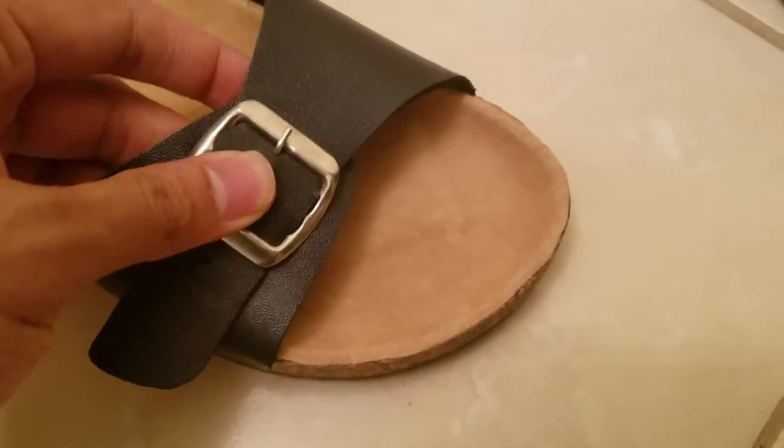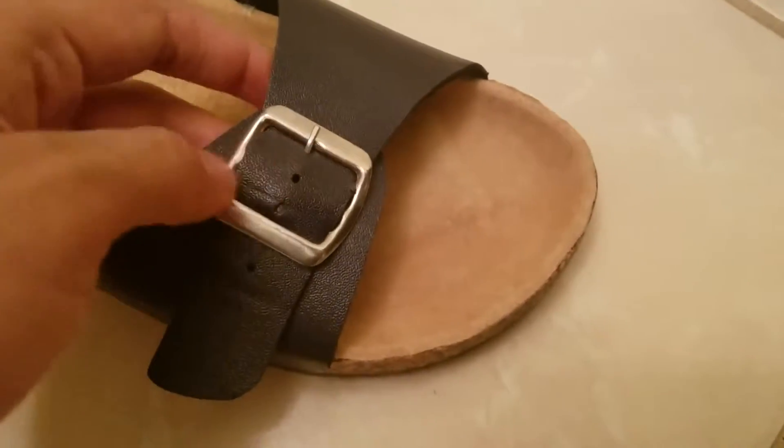There is also a buckle where you can adjust the size. So if your leg is small, or if you want it a bit tight or a bit loose, you can use the buckle.